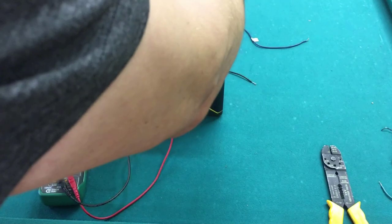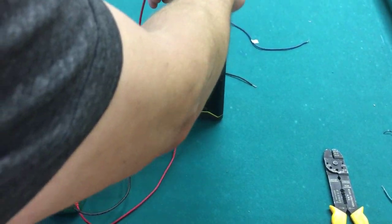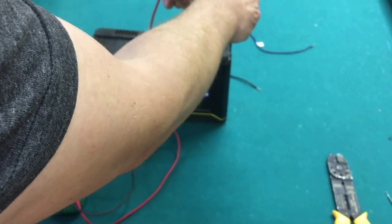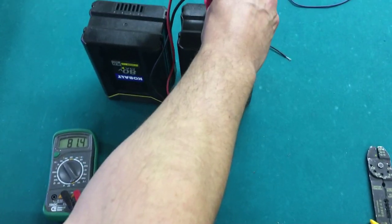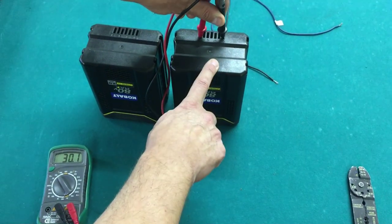So once I've set it to 200, I'm going to go in — there's a plus and a minus right inside here. All the batteries have this. Right there you can see it's sitting at 81.4 volts — that's over the 80 volts. So this battery on the right is good.